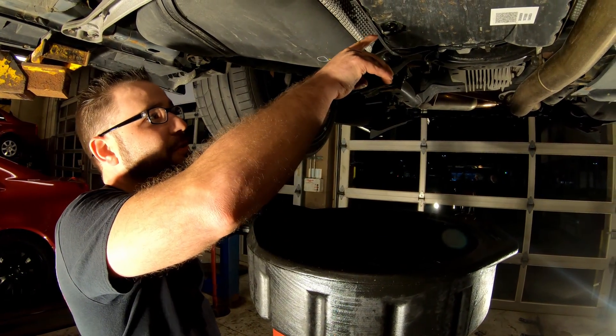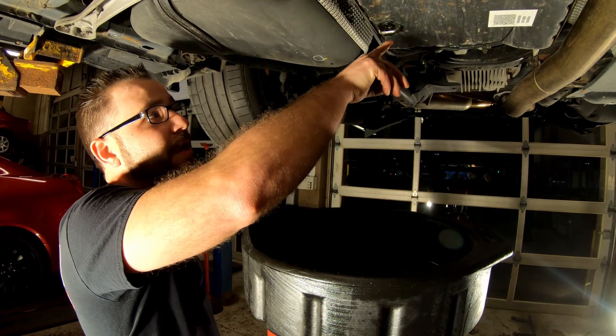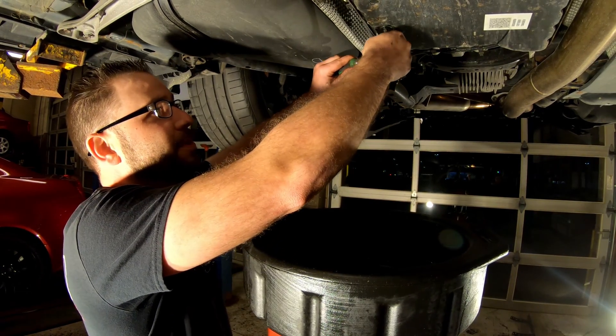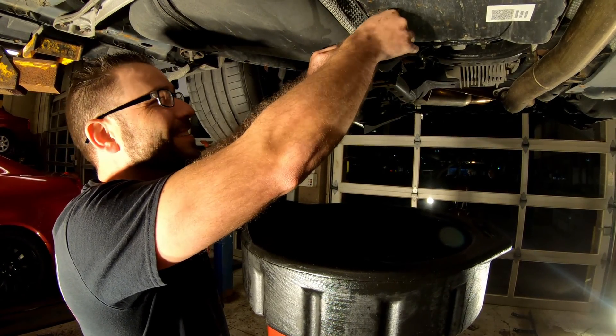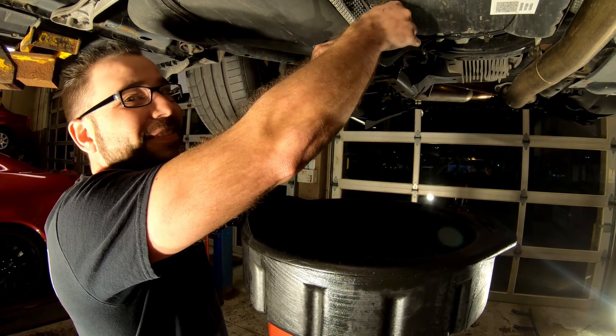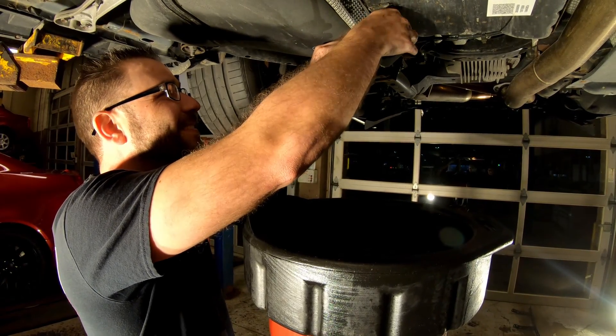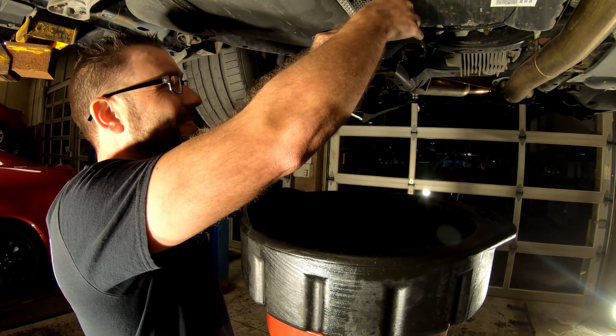Once all the residual fluid has leaked out, you can remove the inner tube and get the rest of the fluid out of the transmission using a five millimeter hex. That light really brings out your bald spot — I'm sure it's horrible, tons of shadows.